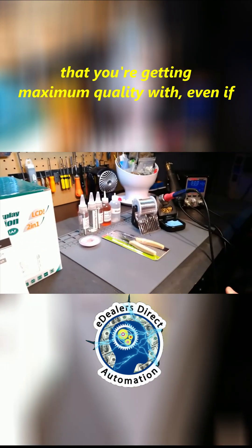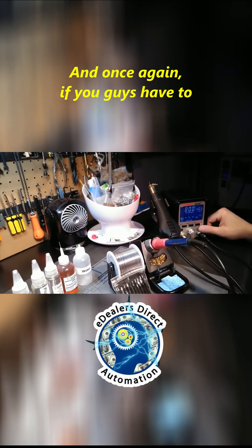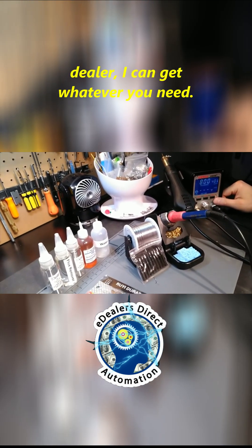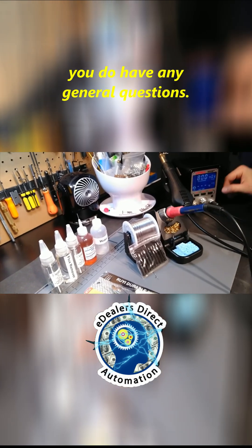The whole concept here is that you're getting maximum quality, and even if you do have to replace something, it's still very cheap. If you guys have to purchase only certain parts, message me — being a dealer I can get whatever you need. Of course that also helps with support if you have any general questions.